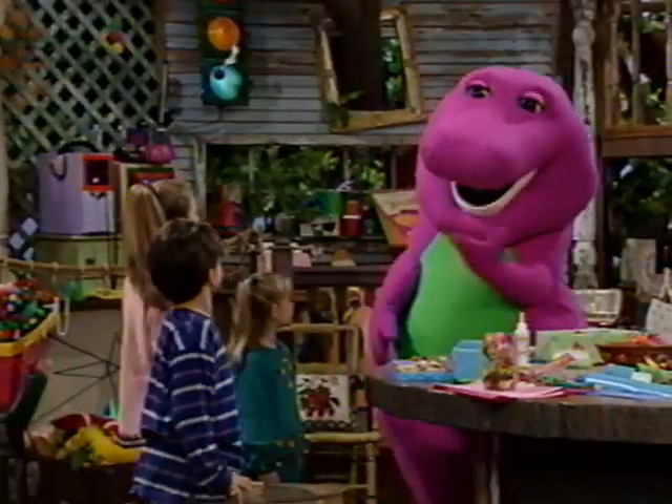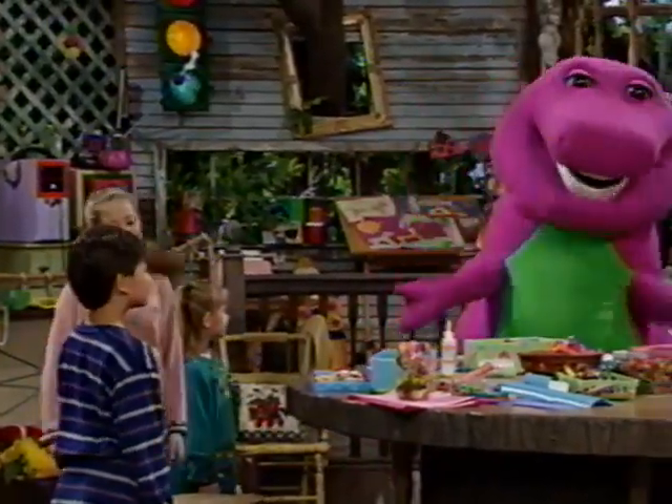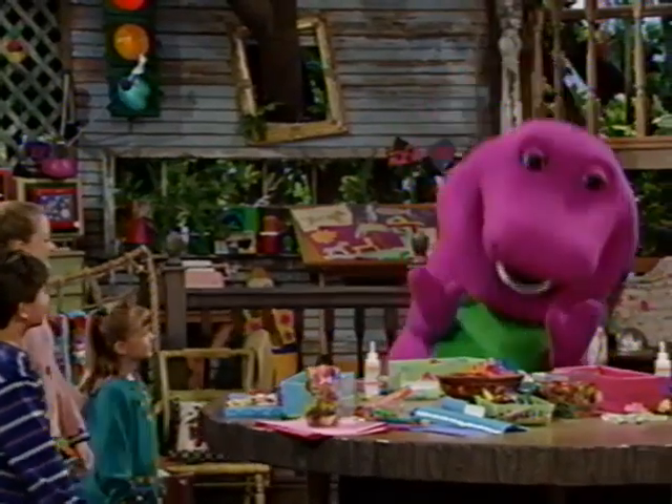Well, even if you don't have a favorite color, there's a rainbow of colors to choose from right here.